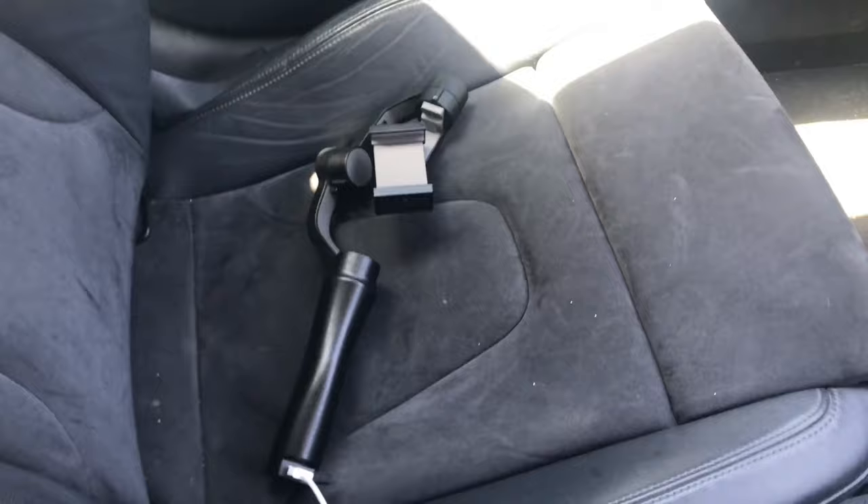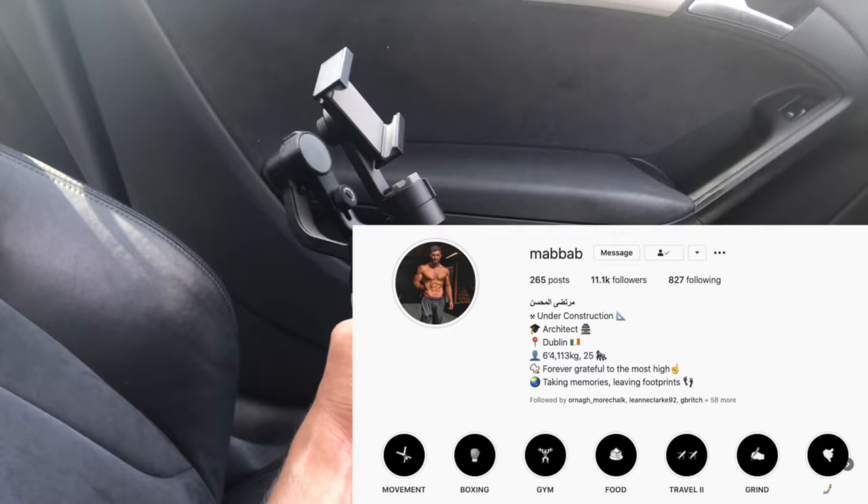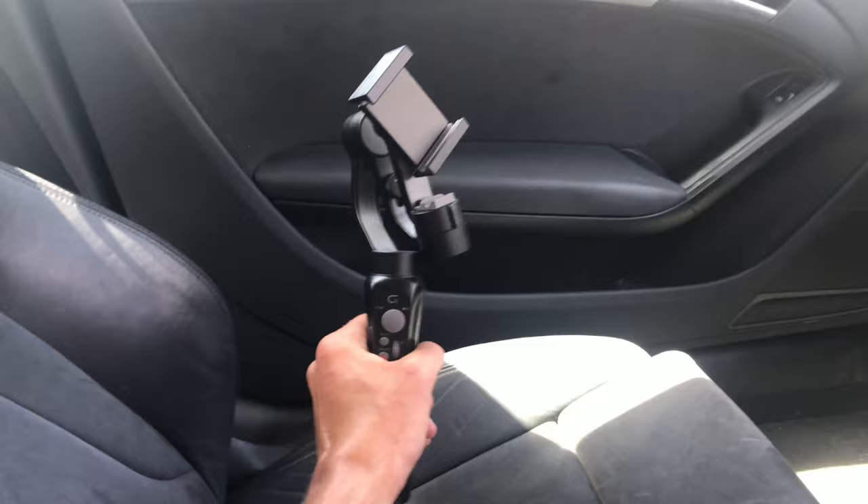This is a handy little thing. Sprints are done, time to test out this bad boy. My good friend Mert got me this for my birthday, so no more shaky vlogs — it's gonna be sick.